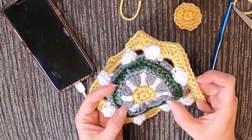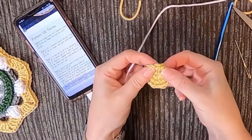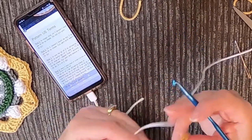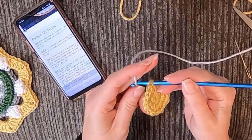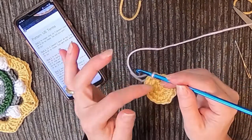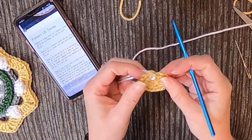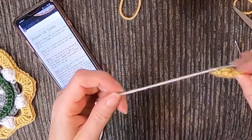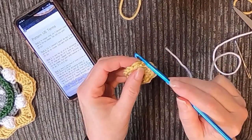I believe we start with the white. She wants us to start off with a standing double crochet, which is kind of advanced — so feel good about yourself when you get this done. The reason for a standing double crochet is that normally we'd chain up and count that chain as a double crochet, but it doesn't look the same. She wants this to be uniform all the way around so you can't tell where you start and stop — basically you pretend like you already did the chain stitch.